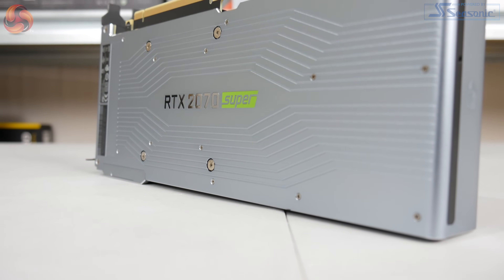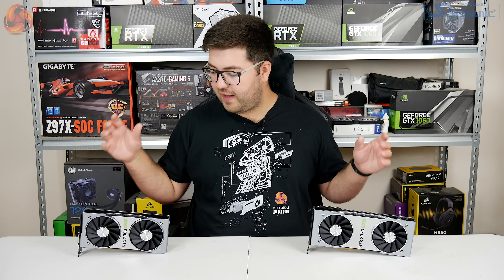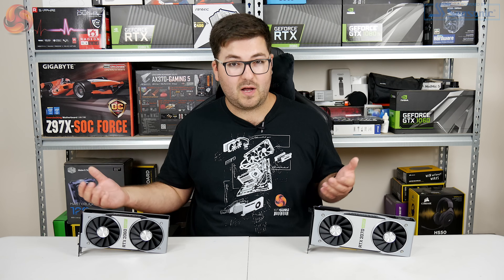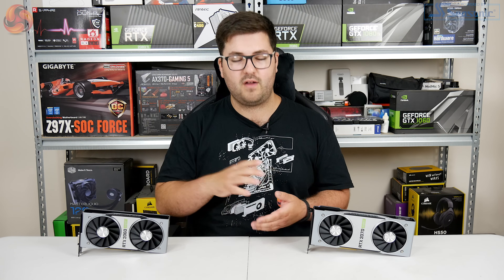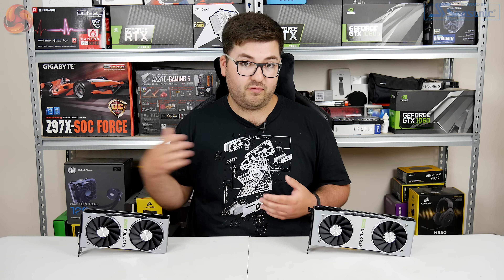That means it has 2,560 CUDA cores which is slightly less than the 2,944 from the RTX 2080. So that's a very quick overview of what the cards are themselves. Really the point I'm trying to make is it's essentially GPUs we've already seen but cut down in a new way to give essentially new levels of price to performance.